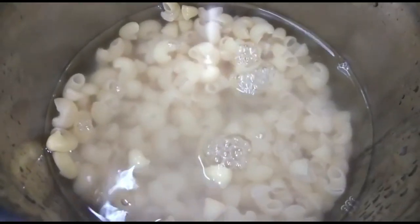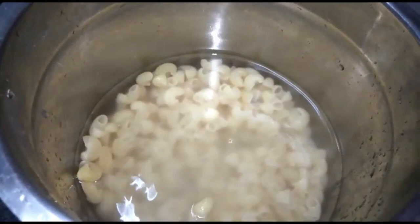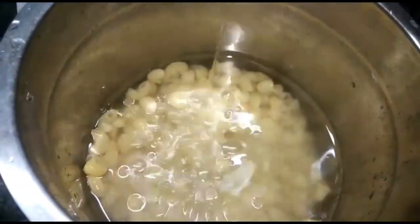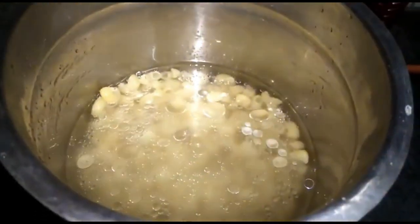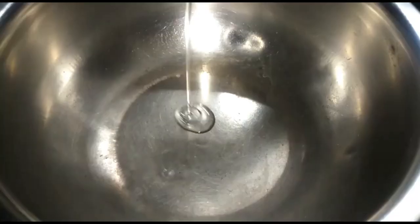We add one and a half glass of water. We also add one and a half glass of oil. We will cook for 10 minutes, and then we will cook the vegetables.